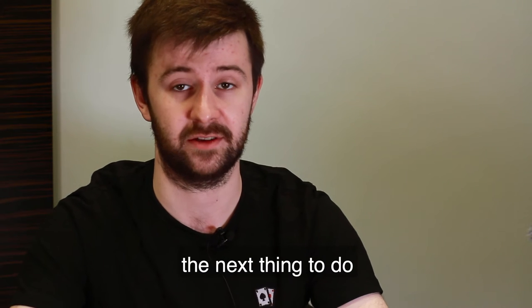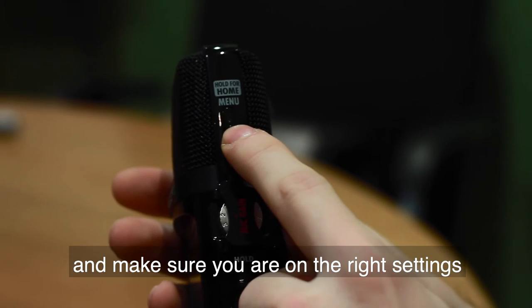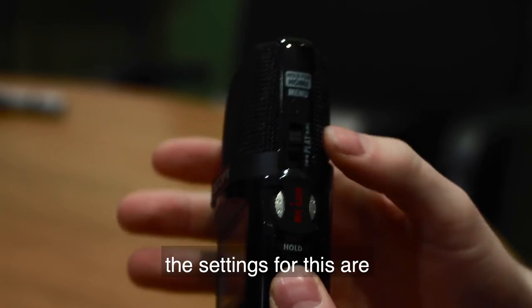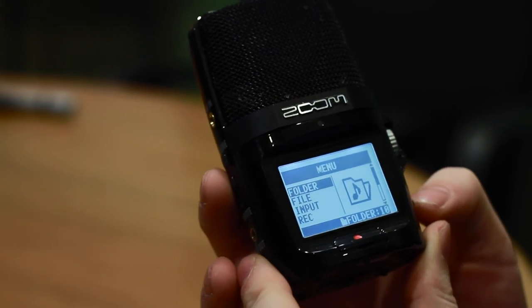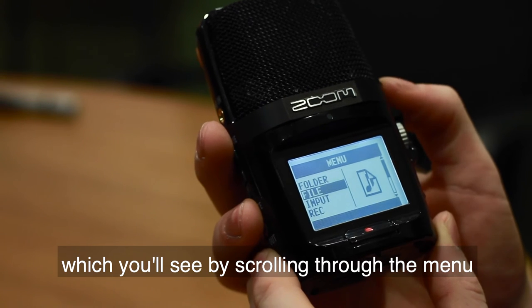After you've done this, the next thing to do is to go into the settings and make sure you're on the right settings. The settings for this are 48/16, which you'll see by scrolling through the menu.